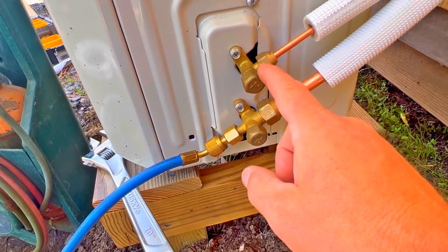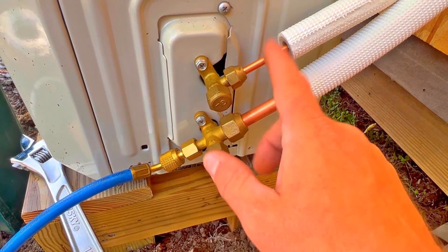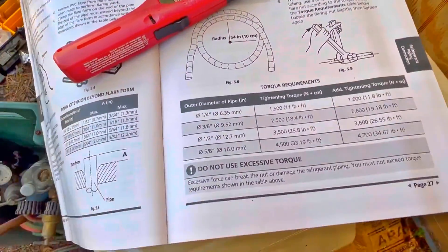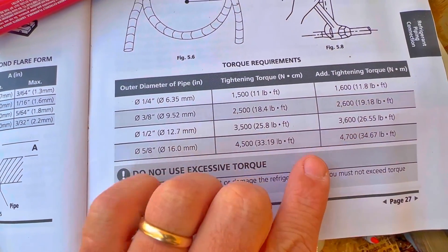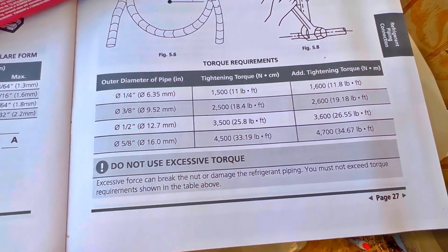We have the same story with this line - we're going to tighten it up with the Yellow Jacket torque wrench. Going back to specs for this quarter-inch line: we have half-inch on one and quarter-inch on the other. On a quarter-inch, we're going between 11 and 11.8 foot-pounds. So we'll set a target of 11 foot-pounds, and when we exceed that just slightly we should be in that sweet spot.